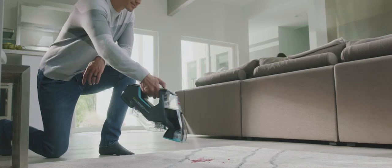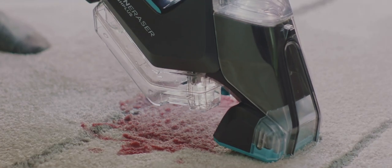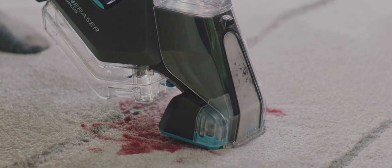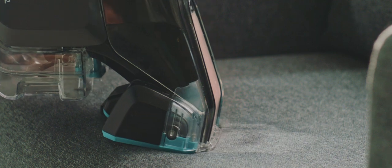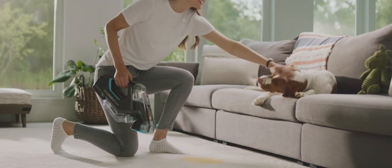The Bissell Pet Stain Eraser Power Brush loosens, lifts, and erases stains and odors, reaching deep into carpet fibers so it doesn't leave behind what carpet sprays do. Plus, with cordless convenience and pre-mixed formula, it's always ready, so you're always ready.